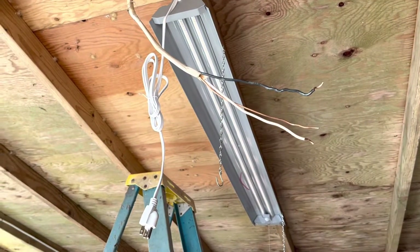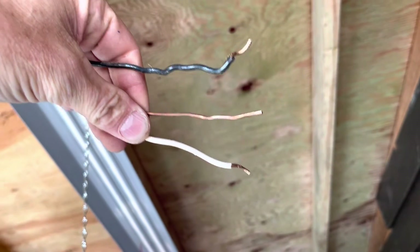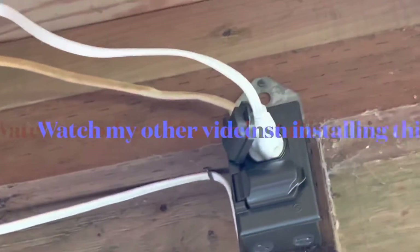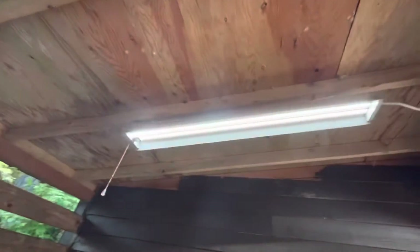I'm going to install an outdoor electrical box in support of this light fixture. I've got the power off to this — verified with my voltmeter. Got the box installed, I'm going to tidy up that wire so it's not just hanging. This is just for a test — the light works like a charm.